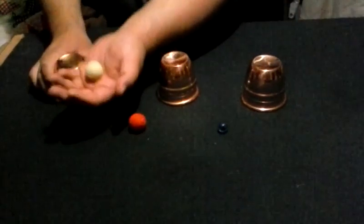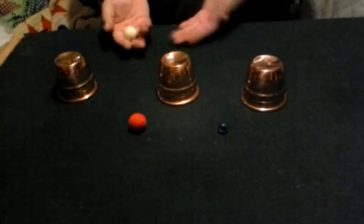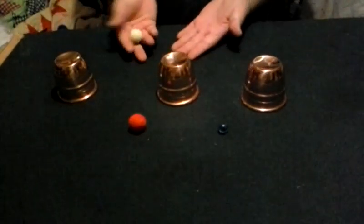We're going to be doing something here with the cups and balls, just a little demonstration of them. Say that you've seen how the magician does this before — he would place the ball on top of the cup.